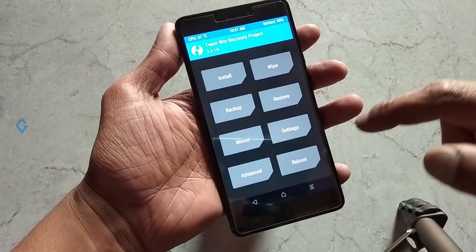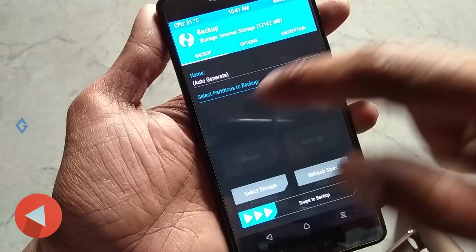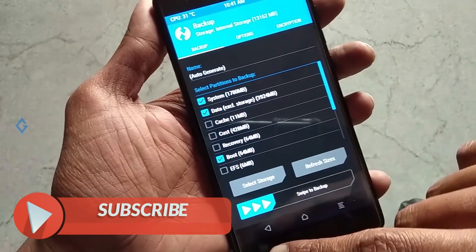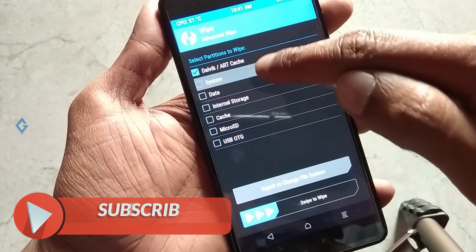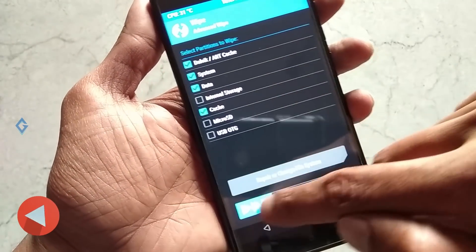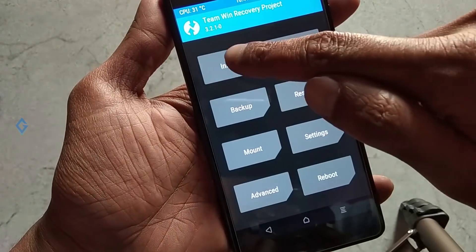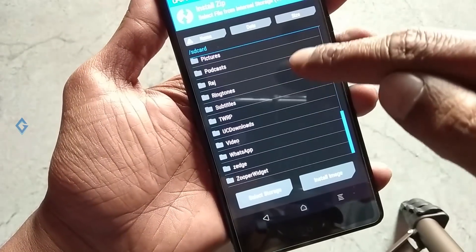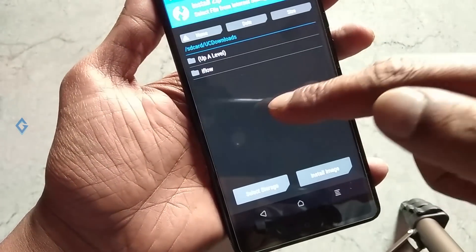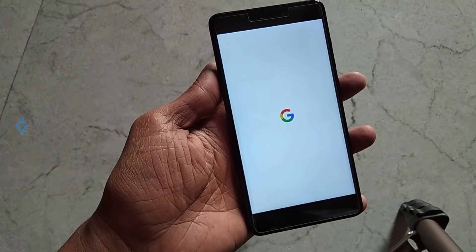Now boot your device into recovery mode. As you can see, I have TWRP recovery here. First of all, take a full backup of your device in case you don't like this ROM and want to restore your previous ROM. After this, wipe your data — you don't need to wipe internal storage. Then go back, hit the install option, select your downloaded zip file, and flash it. That's it!